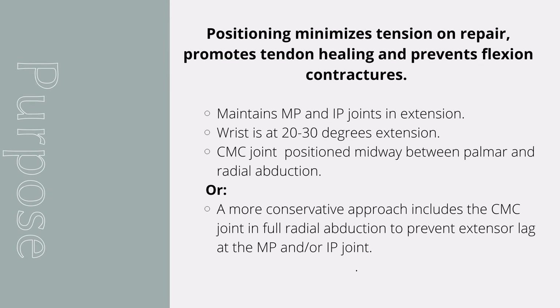The purpose of this orthosis is to position the patient in an orthotic that minimizes tension on the repair site, promotes tendon healing, and prevents flexion contractures. This orthosis maintains the MP and IP joints in extension, the wrist is positioned at 20 to 30 degrees of extension, and the CMC joint is positioned midway between palmar and radial abduction.